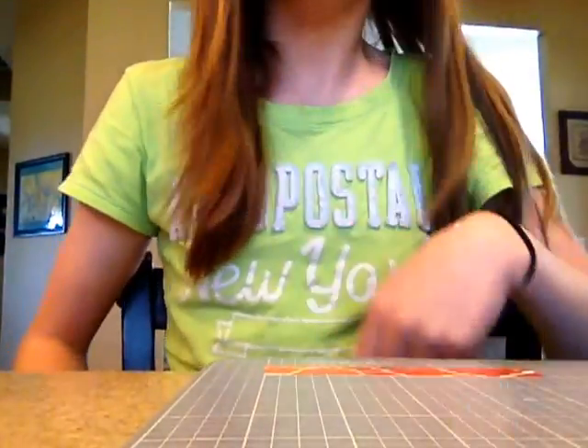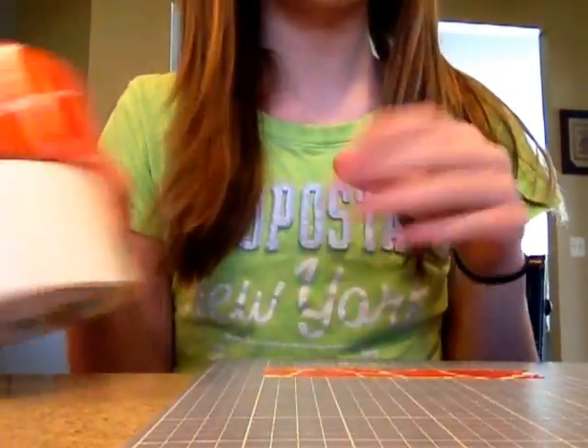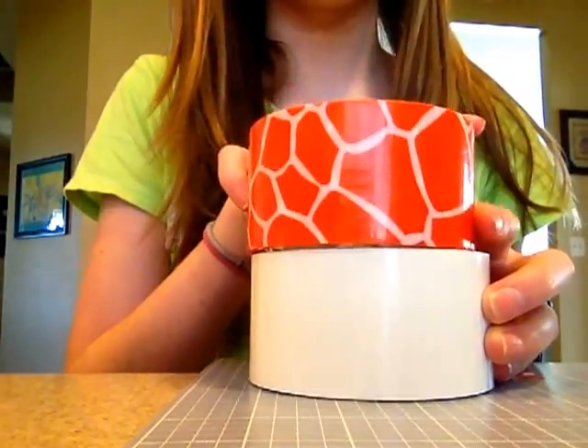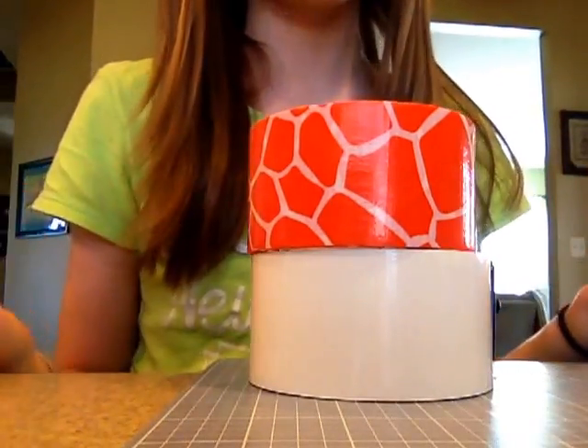Hey guys, this is Allie. I just wanted to show you something new that I made, and I made it with the Safari Scotch Tape, and white and black, of course.